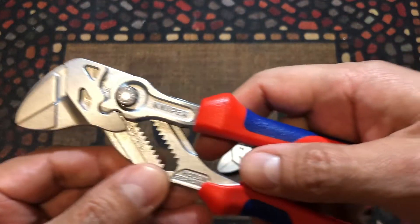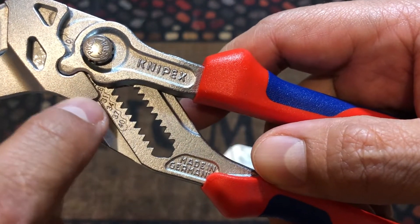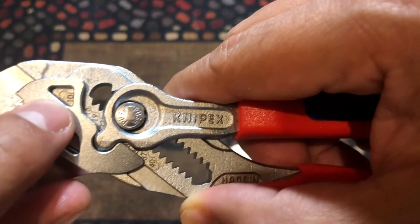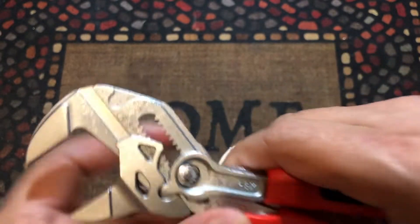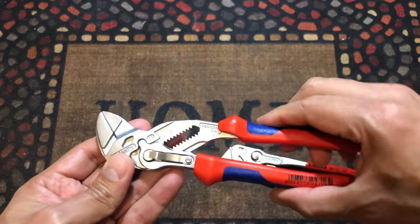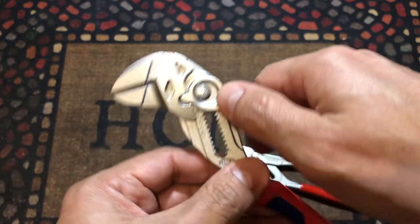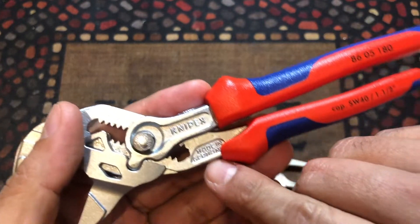The new version has numbers on it, as you can see here, so you can choose the number you want. You can check it through this little window here — right now that's number 10. It opens from 0 to 40 millimeters, which makes it really nice. It has the same mechanism with the button, and they're also made in Germany.